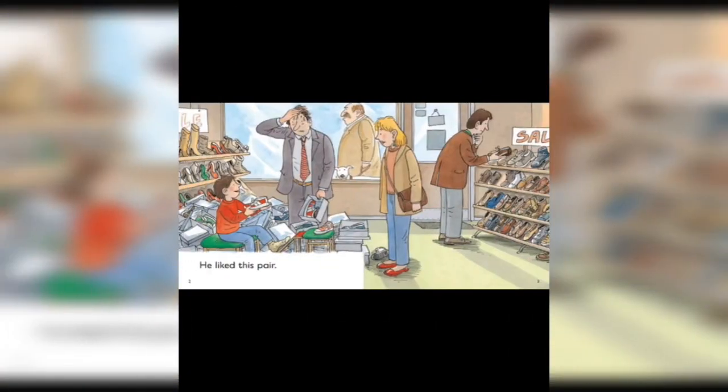He liked this pair. He opened many many boxes but he only liked one. And dad was also choosing his shoes.